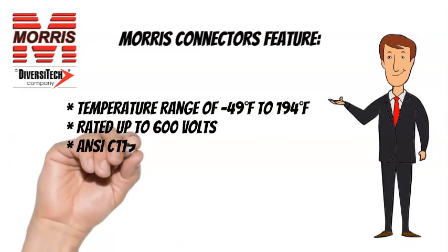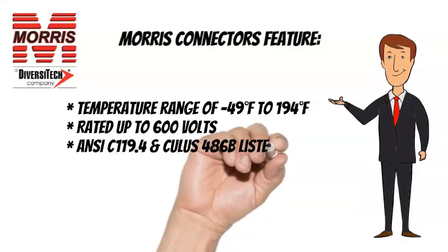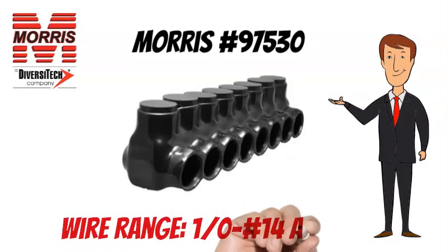ANSI C-119.4 and CULUS-486B listed. The Morris No. 97530 has a wire range of 1-0 to No. 14 AWG.